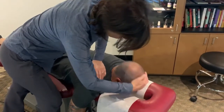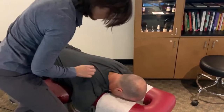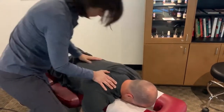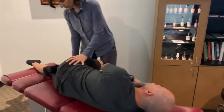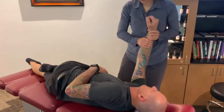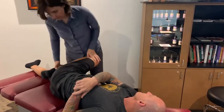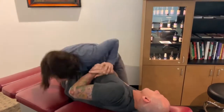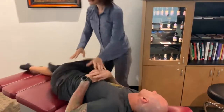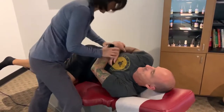Everything good there? Lift your head up. So we're gonna re-check. Take this hip forward, and just curve your back a little bit that way — nice and easy, relax it. One more time, relax your shoulder. Face the other way. Nice and easy.